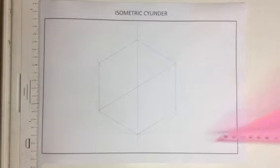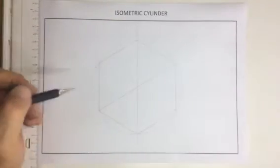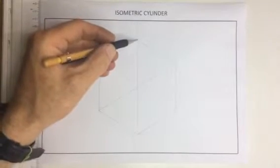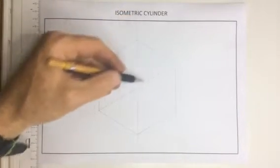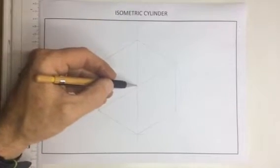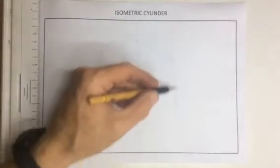Drawing an isometric cylinder. The way I'm going to start out is I'm going to draw a hexagon. I'm going to draw a line that goes all the way across the center over there and all the way across the center over there. That way I end up with two square isometric faces, one there and one over there.